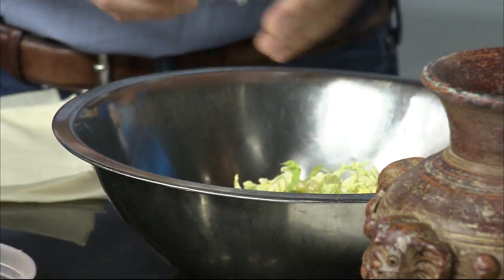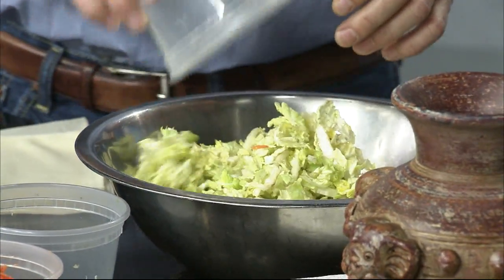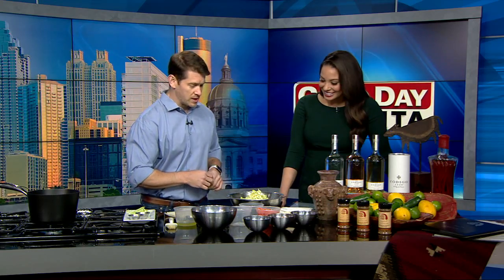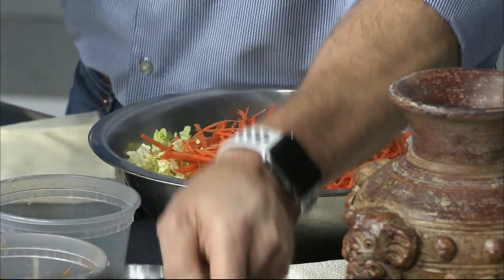So we're going to start off with some fresh Napa cabbage. Napa cabbage is just a little more delicate of a cabbage. We've chopped that up — it works well in the spring rolls. We're also adding a little of our shredded carrots, and then we've got a little onion.